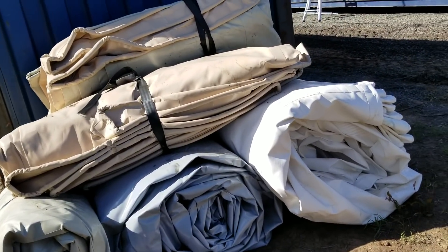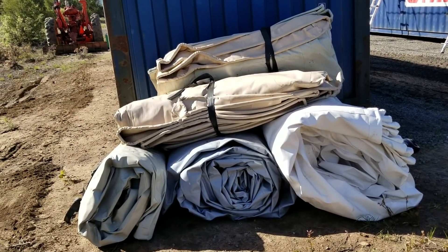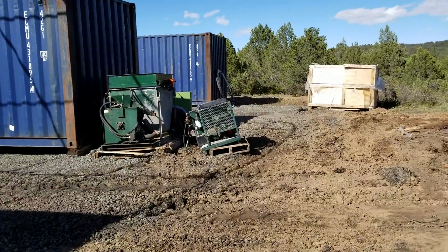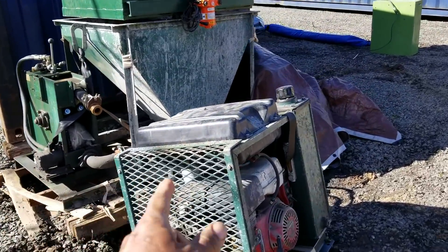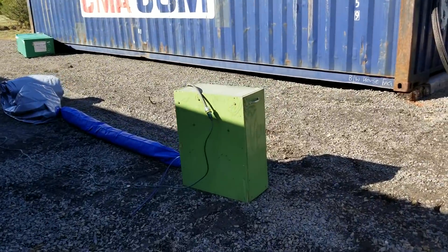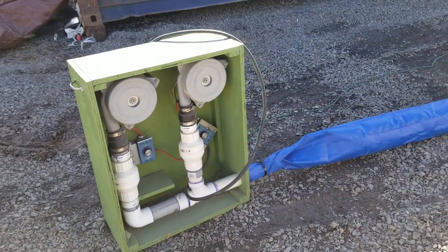What's up everybody, this is AirCrete Harry and today I've been doing some work. I got all my airforms stacked together right now and I'm about to test out my blower. This is my cement pump, and this is the motor for the cement pump. I'm about to test out my blower that's for inflating the airforms for creating the domes.